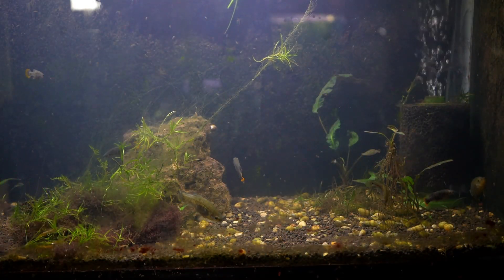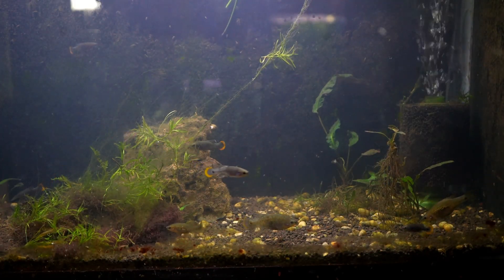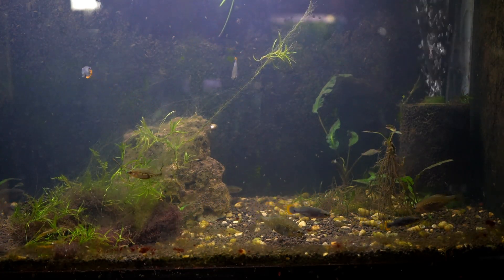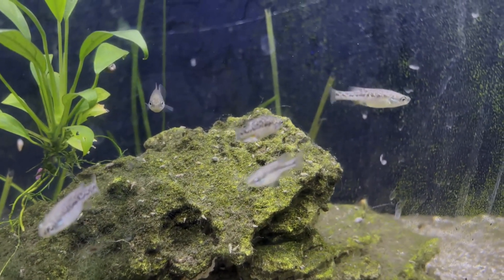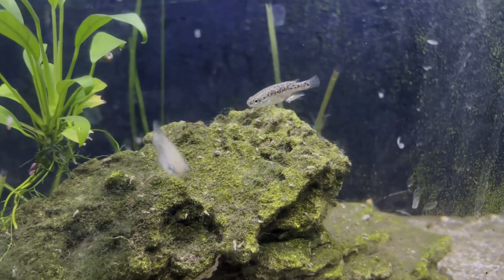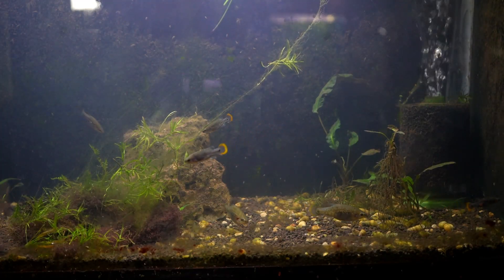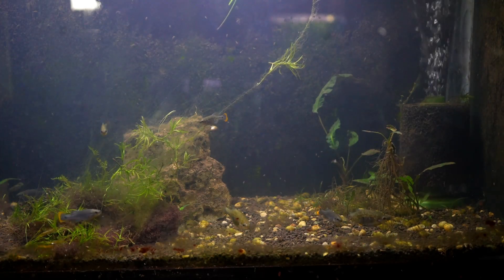While these fish do give birth to live young like the Poeciliids, the process is a little bit different. The gestation period for Tequila Goodeids is about 60 days, and the females will give birth to fewer fry, which are also larger in size — most of the time fewer than 10. One interesting fact about Goodeids is that the fry are attached to the mother with an umbilical cord-type structure called a trophotaenia, which you can see an example of here in this clip. I found the Tequila Goodeids to be good parents and not aggressive fry eaters, and the fry will readily take ground-up flake food and any other appropriately sized foods.